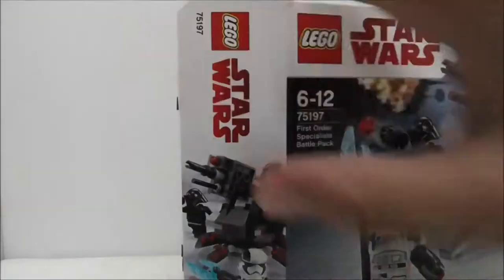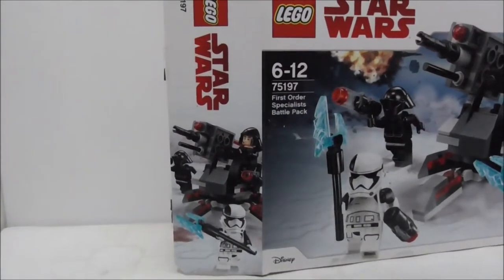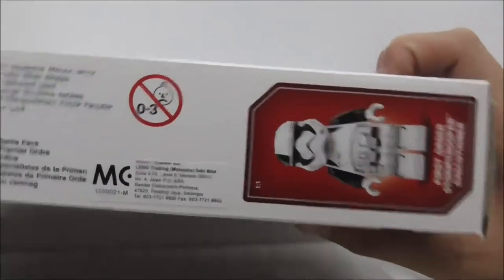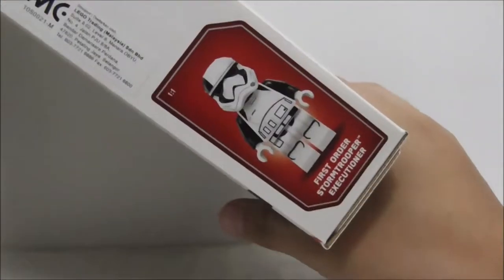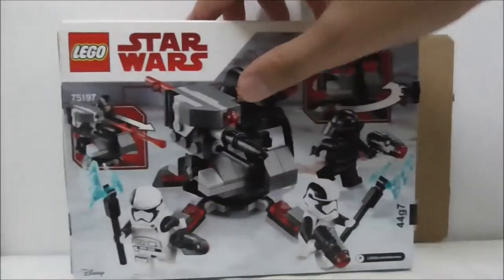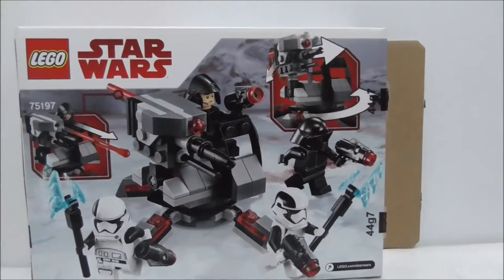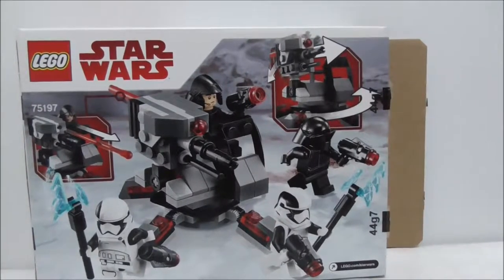On the side of the box you can see the front art, and the top shows you the actual size of the First Order Executioner Troopers. The back shows all the features. That's pretty much it for the box. Here's the instruction manual — this is the first page.